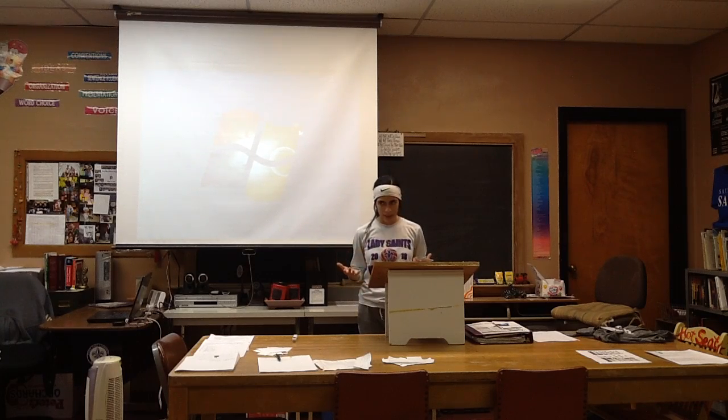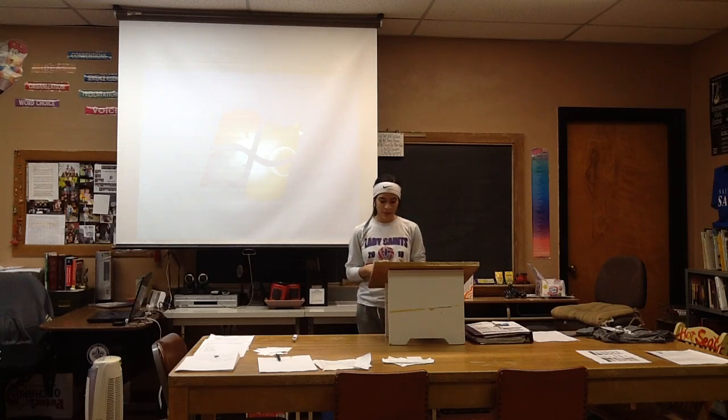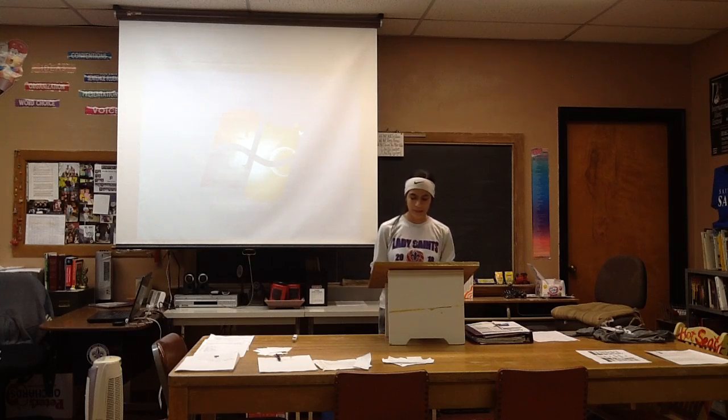Before today, you probably didn't know what SPME was — and during this speech, you probably didn't care too much either. But you never know where you might be in 10 years. You might very well be using SPME to make some groundbreaking discoveries. Thank you very much.